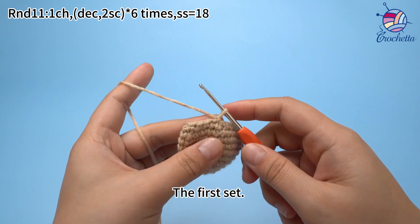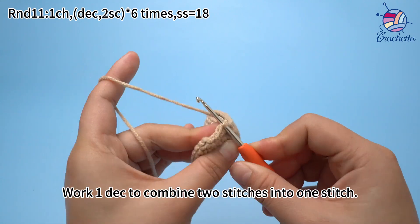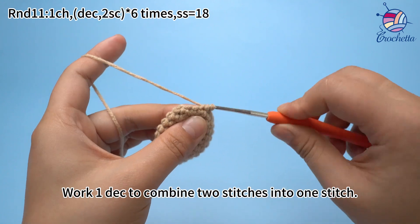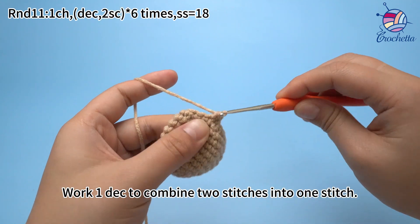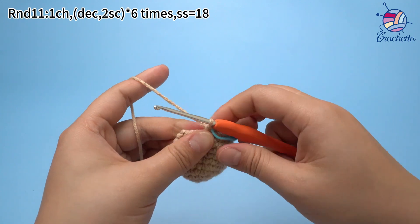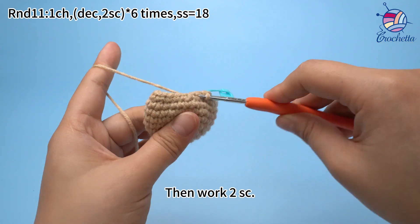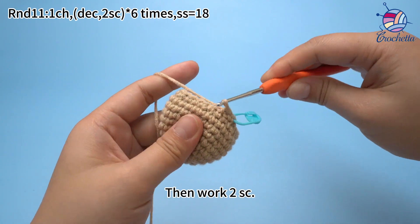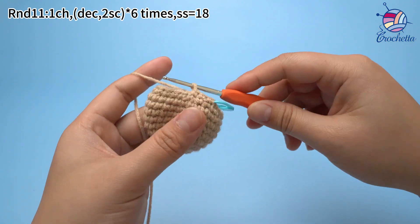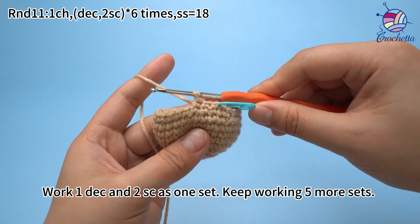Work 1 chain stitch first. The first set: work 1 decrease to combine 2 stitches into 1 stitch. Then work 2 single crochets. Work 1 decrease and 2 single crochets as 1 set. Keep working 5 more sets.